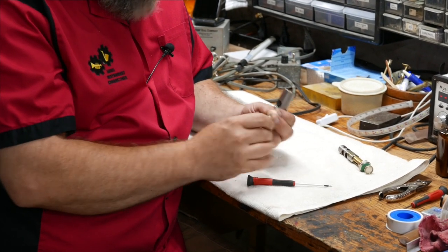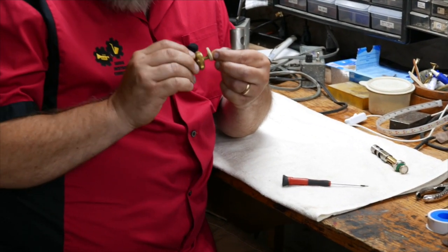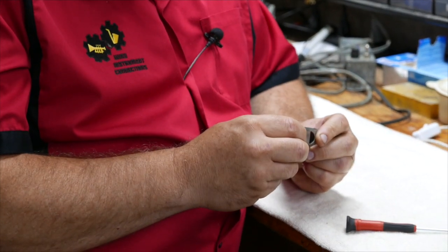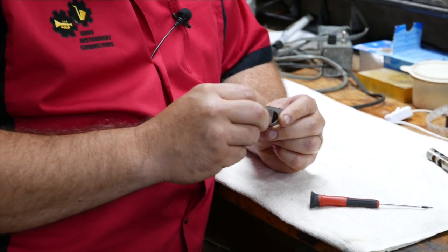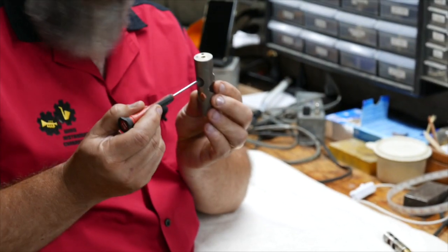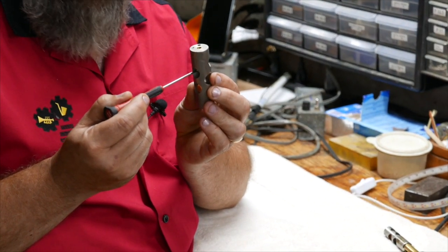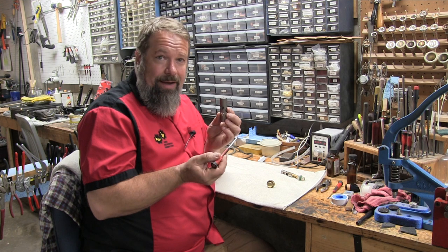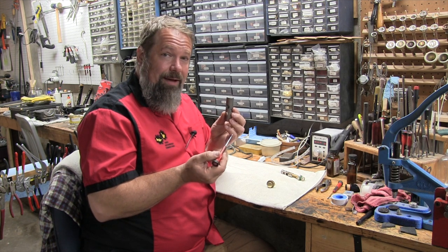So if that stem comes loose and allows the guide to spin — either into the wrong hole or just spin freely — then the ports in the side of the valve won't line up with the tubing in the instrument anymore, and it won't play right. Sometimes it'll completely block the air.